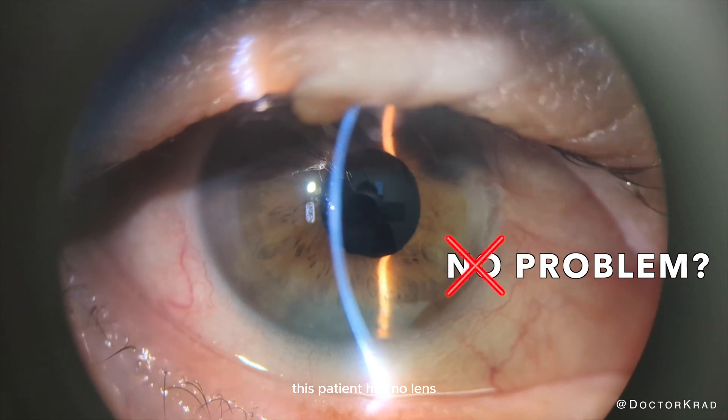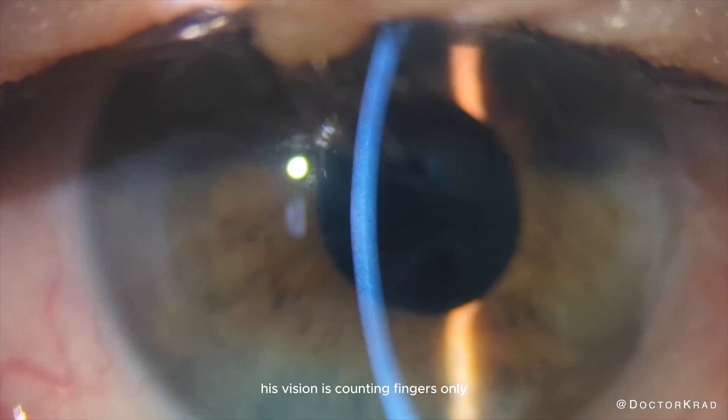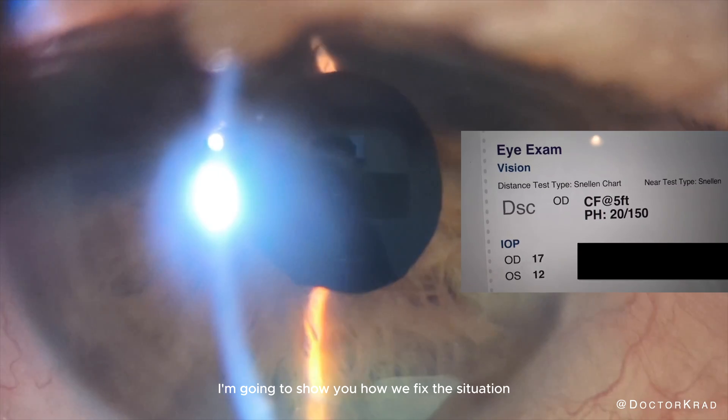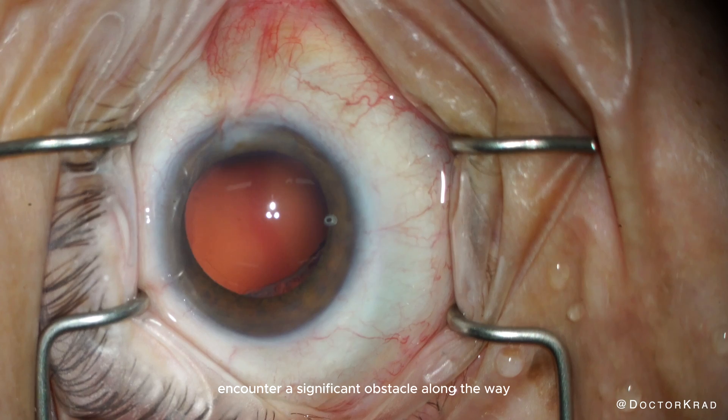As you can see, this patient has no lens, no capsule, or zonules. His vision is counting fingers only. I'm going to show you how we fix this situation, although we do encounter a significant obstacle along the way.